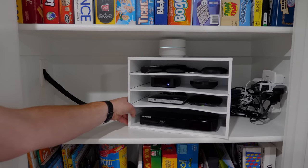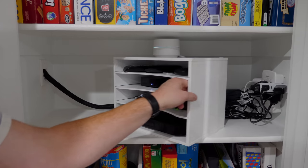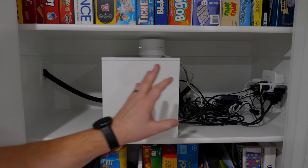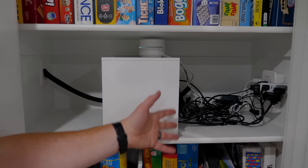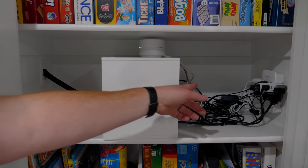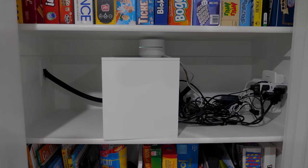Let me show you the back here — it's kind of nice that I can just move this over if I want to adjust anything. I've done my best to wrap up all the cables and organize them — there's definitely some more cable organization I could do. And in the back there we have the TP-Link switch.